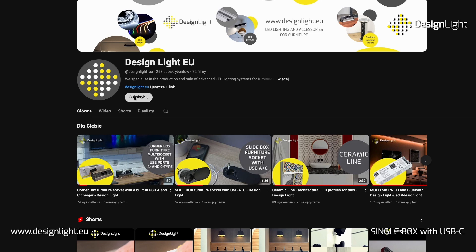Would you like to stay updated with the latest news from Design Lite? Subscribe to our channel. See you soon!